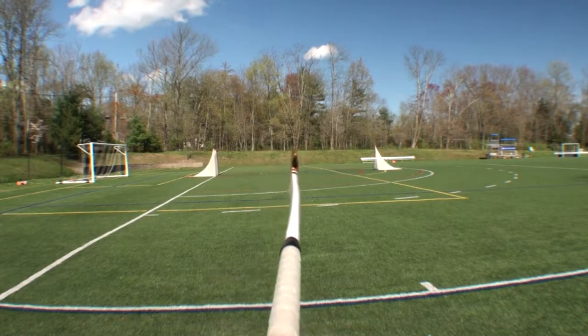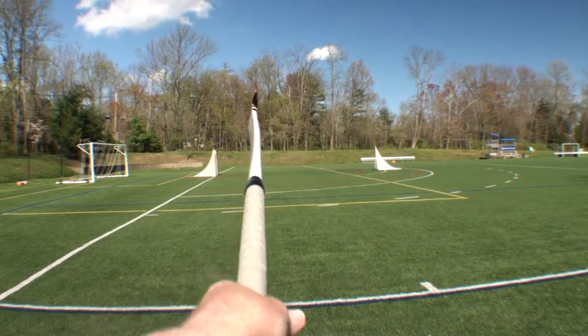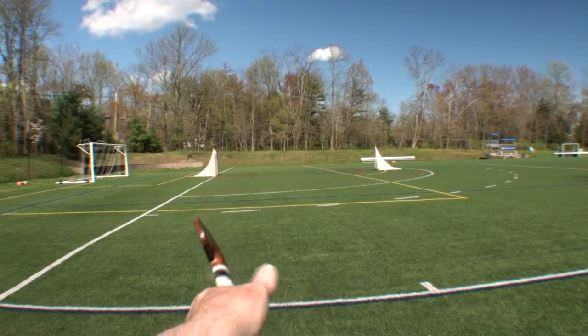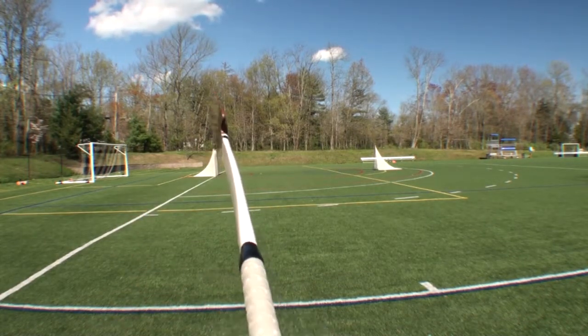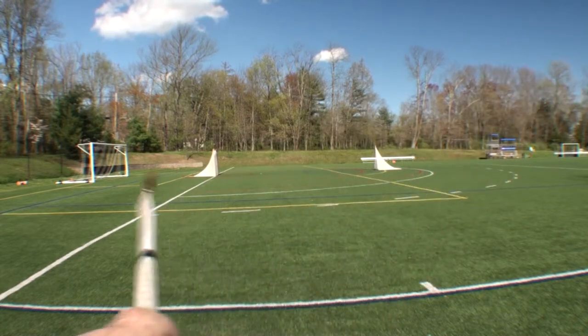The second grip uses the same hand position, but the toe of the stick points up. With the toe of the stick pointing straight up, it aligns with the V of the left hand at the top of the stick. This grip is used for passing and receiving.